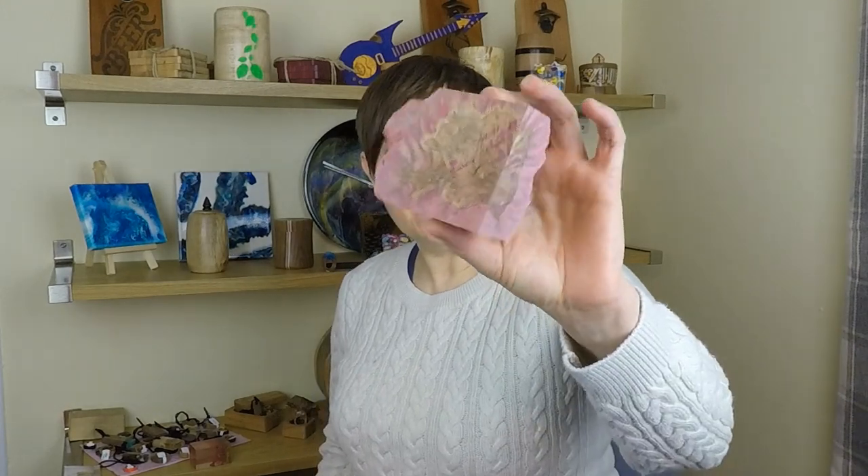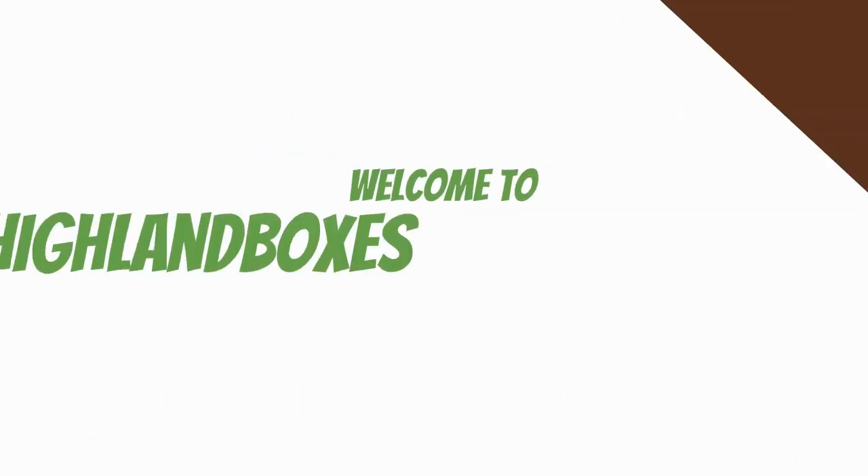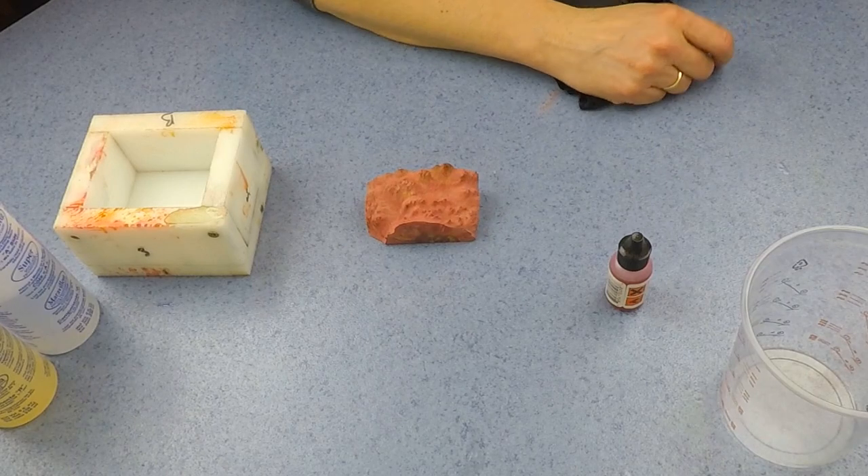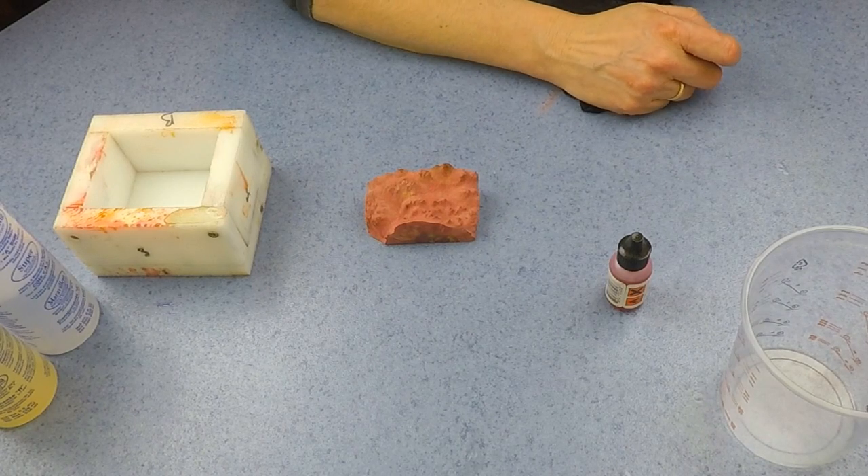This week we're going to make this into this. Hi and welcome to this week's project.